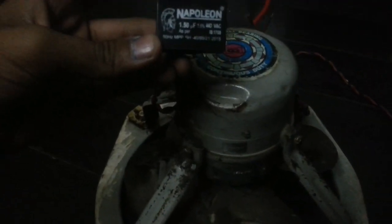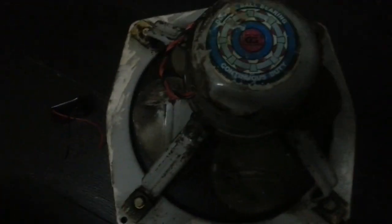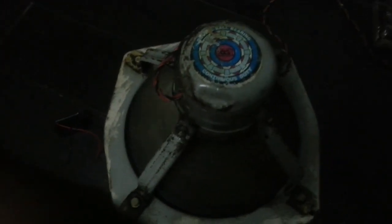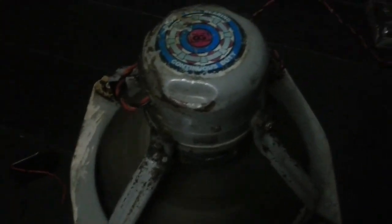Hey guys, it's me Electros. In today's video we're going to change the capacitor of this exhaust fan from 2.5 microfarad to 1.5 microfarad. I'll show you the speed at 2.5 microfarad — you can see it's pretty fast, but the 2.5 is going to kill the motor.